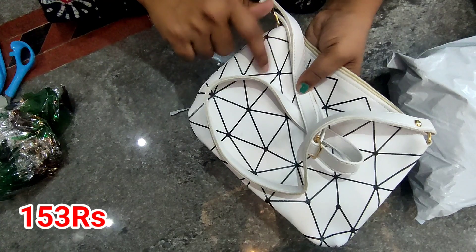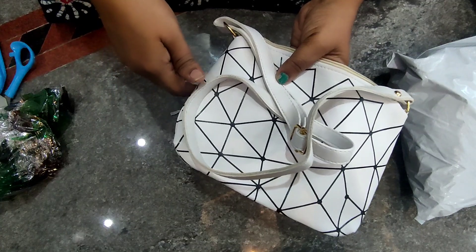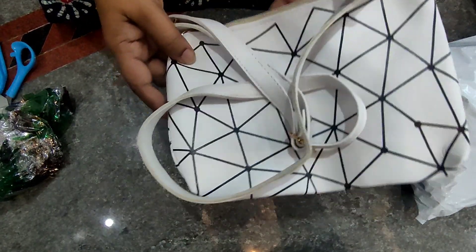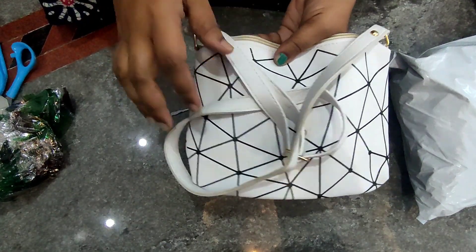It's just 153 rupees — 153 or 151. You can get this bag. Don't go to the store — you will see it's expensive there.